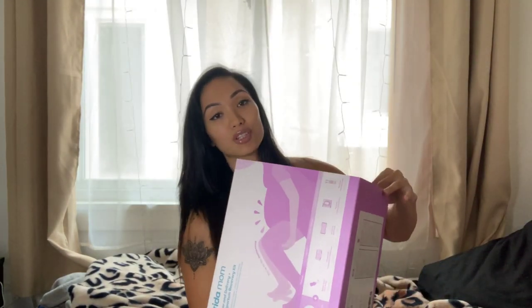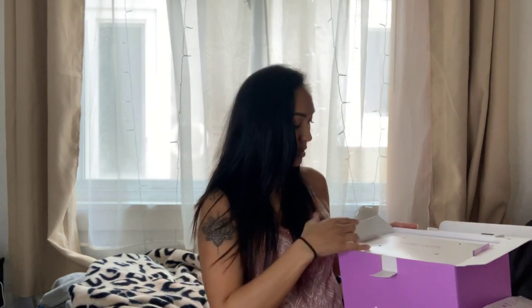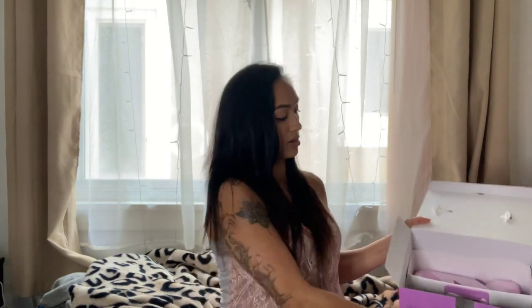I wanted to make sure I did this video because I'm getting my bag ready, and if I opened this before recording I wouldn't be able to show you guys what's inside and how it's packaged. So it slides out like this — open it up, it says Frida. Frida is like everything — Frida was a lifesaver for me when I first had my daughter. They have the best products, so easy to use and so helpful.